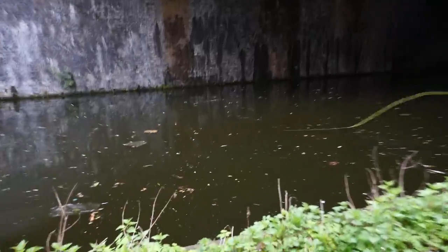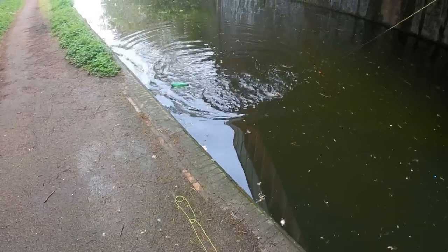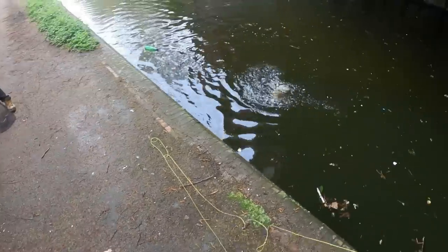Come on Tom, there's a pike there and he wants it. He's following, he's following, he's following. Yes, yes, yes. Let's go. That's what we needed. Oh, he's come off.